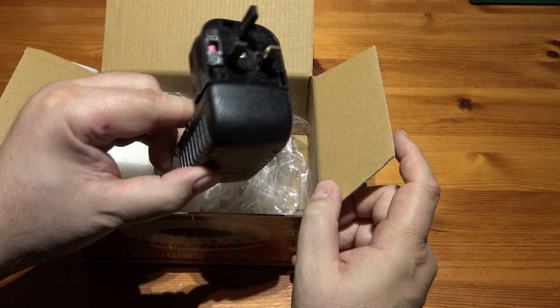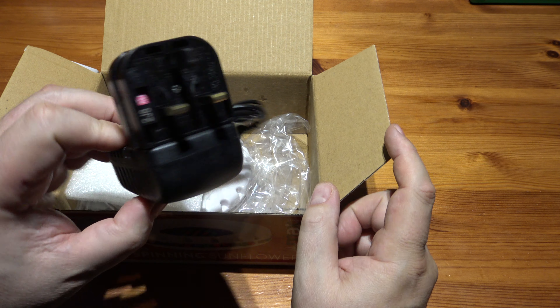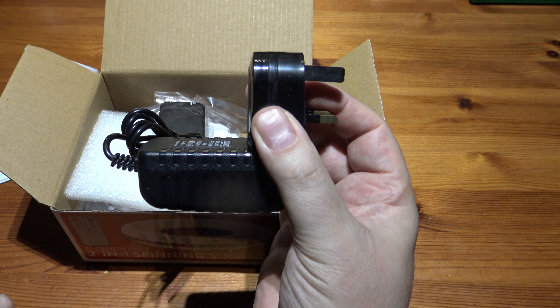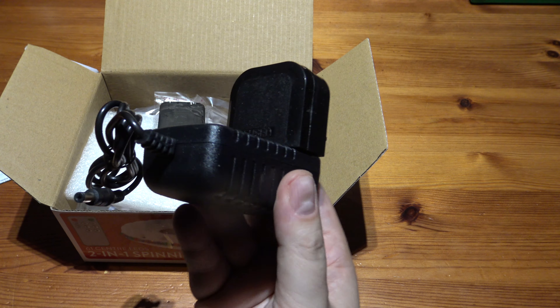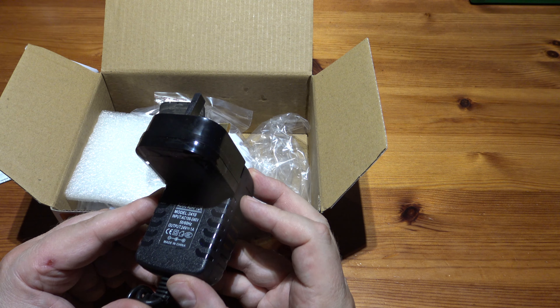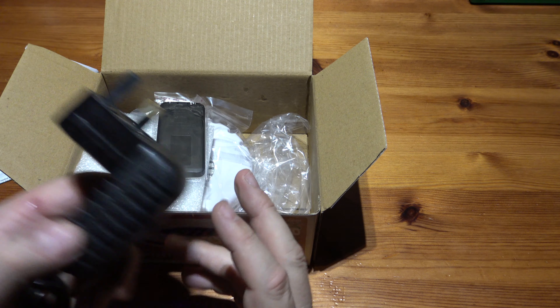It's not a UK transformer but it's got an adaptor plug fitted on it, which I suppose is alright, but look how far that's sticking out the wall. I hate these styles — I wish they'd go flat. But it is what it is. It is 24 volts at 1 amp, so it needs quite a bit of juice.